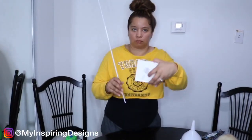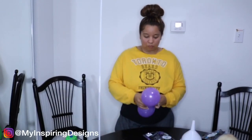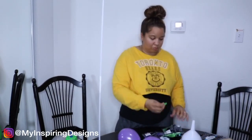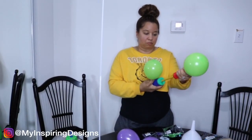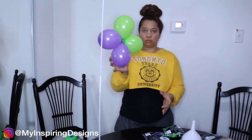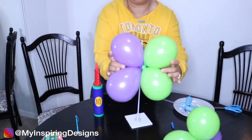Step four is to blow your five-inch balloons. As you can see, with the straw stand connected it's way too big, so I skipped that. I got five-inch balloons in two different colors and I'm using a hand pump. This video was recorded before I had my ballooning machine, so this was ideal at the time — just make sure you're not blowing them too big.